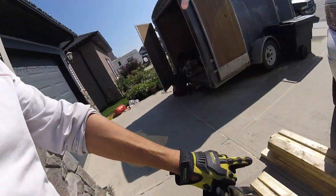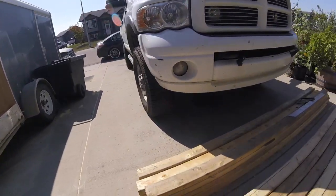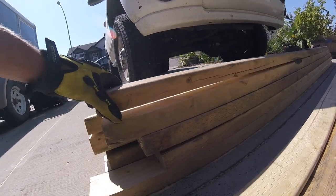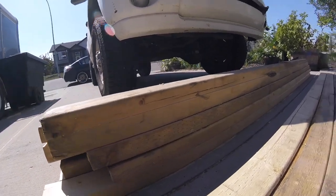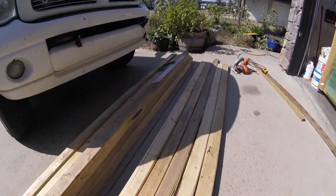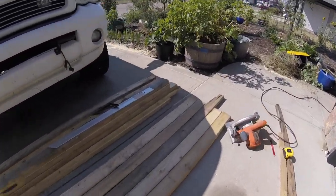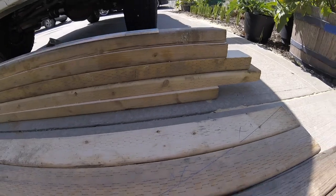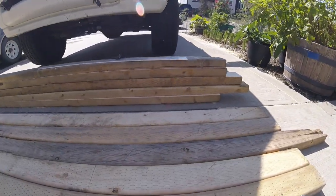Here are all the 2x4s that I basically created out of the 4x4s — just been cutting those in half. I'm just kind of laying out my sides here. I think I've come to the conclusion that you don't really need to do a whole lot of overthinking on this.